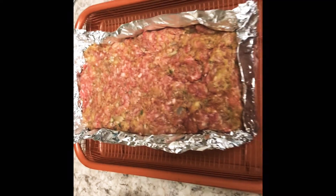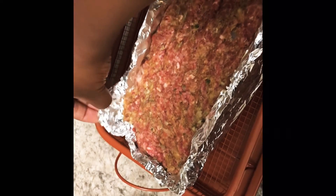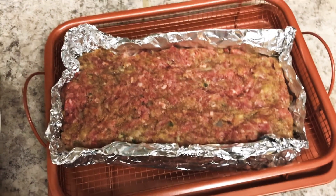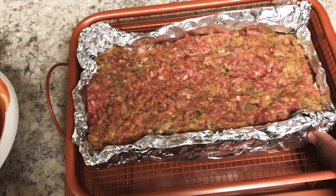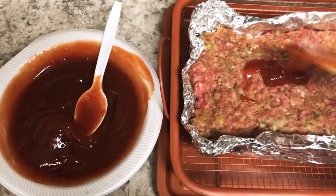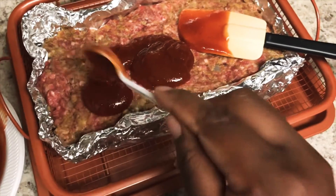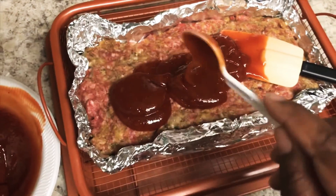If you don't have a meatloaf pan or bread pan, you can make one with aluminum foil — just form it the same way I did, squeeze it in and shape your own meatloaf pan. You're going to put this in the oven at 350 or 370 depending on your type of stove, and I let mine cook for 55 minutes. I'm going to add some of my barbecue ketchup sauce on top before I cook it — you can put as much or as little as you want, because we're going to add more when it's close to the end.